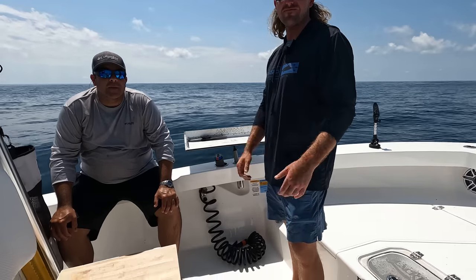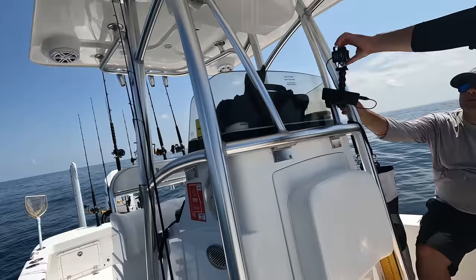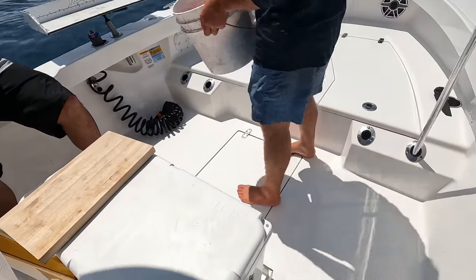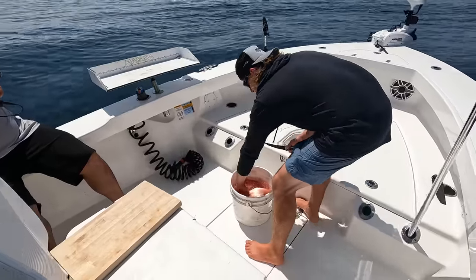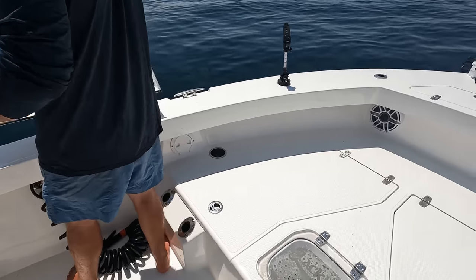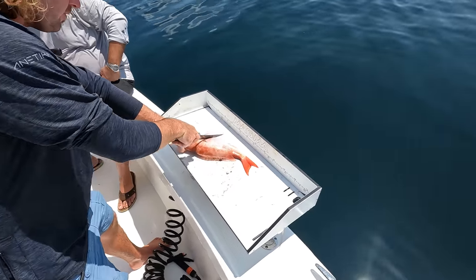Captain Collier's going to fillet them up and we'll see how this comes together. I personally have made ceviche once — it didn't turn out great. I left it marinating for like eight hours and the fish didn't seem like it cooked all the way through, it was still kind of chewy. I'm interested to see how they do it. Our limit of vermilion snapper right here — I put the last few in a saltwater brine with ice and cut their gills to bleed them out.